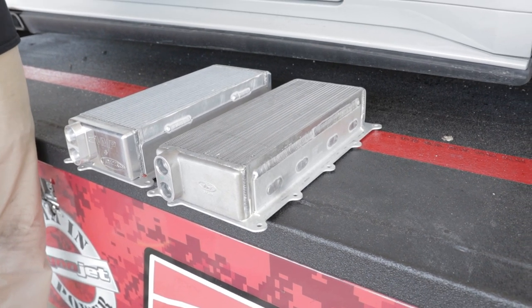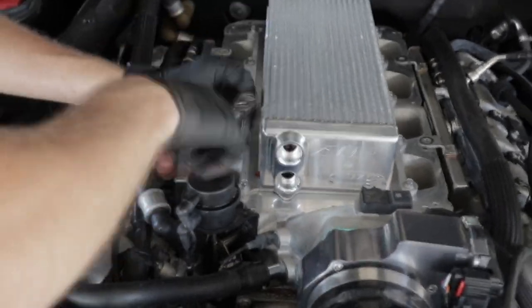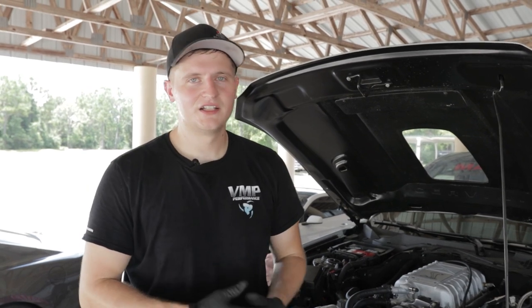We'll get Joe out here, fire it up, and see what kind of power we can make and where those IATs land. The car is bolted back together — we've got fuel pressure, no injector leaks, intercooler pump flow — so we're ready to go.